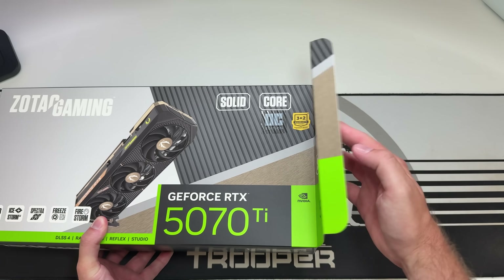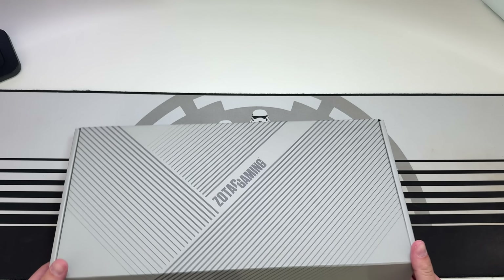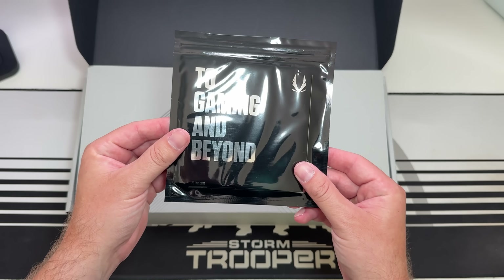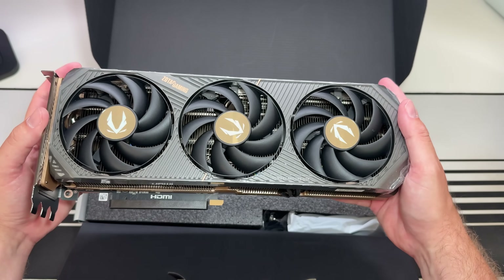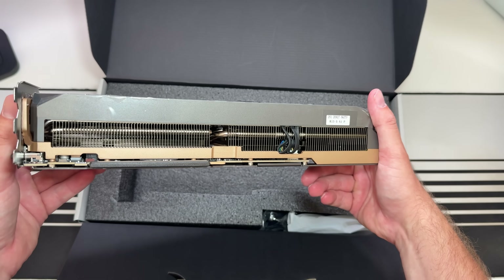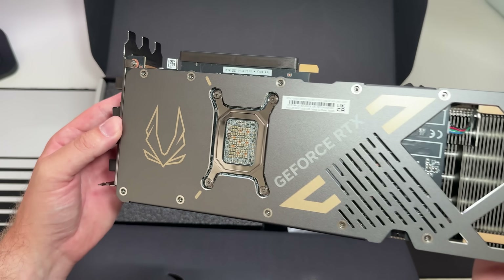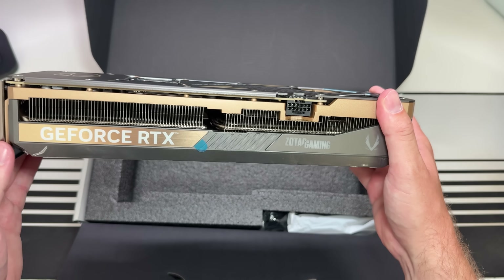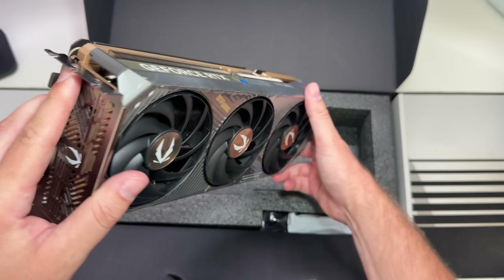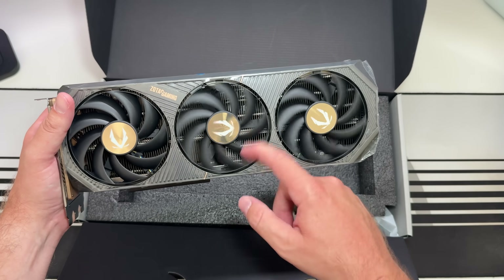Opening it up, you'll find a Zotac Gaming box housing the GPU itself, a little pouch with some instructions, and underneath that the GPU. This card looks absolutely gorgeous with the black and gold theme. It's a pretty beefy unit with three fans on the bottom and a super nice design on top. It comes with Ice Storm 3.0, which is Zotac's advanced GPU cooling with a reinforced metal mid-frame design, and blade link fans which are stronger and provide a quieter spin with steadier airflow.